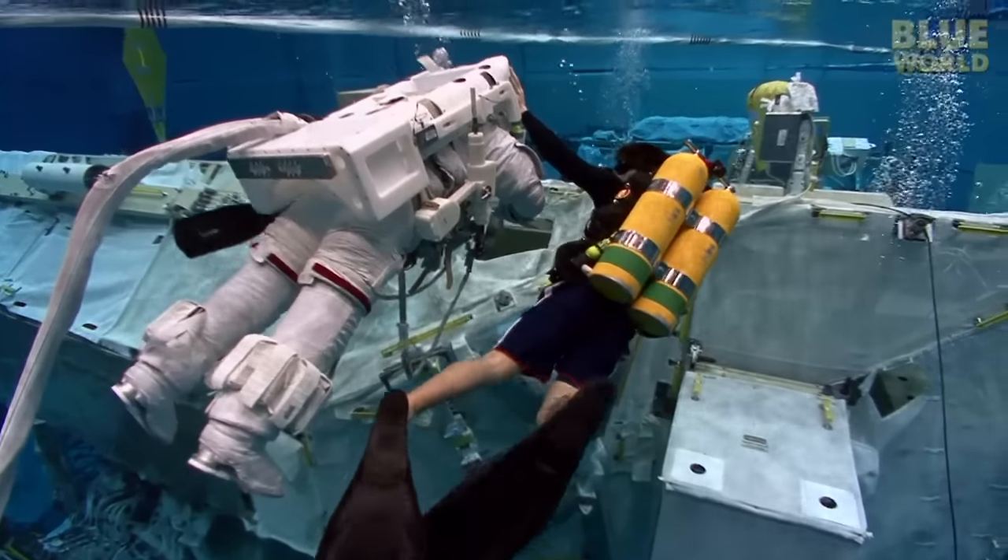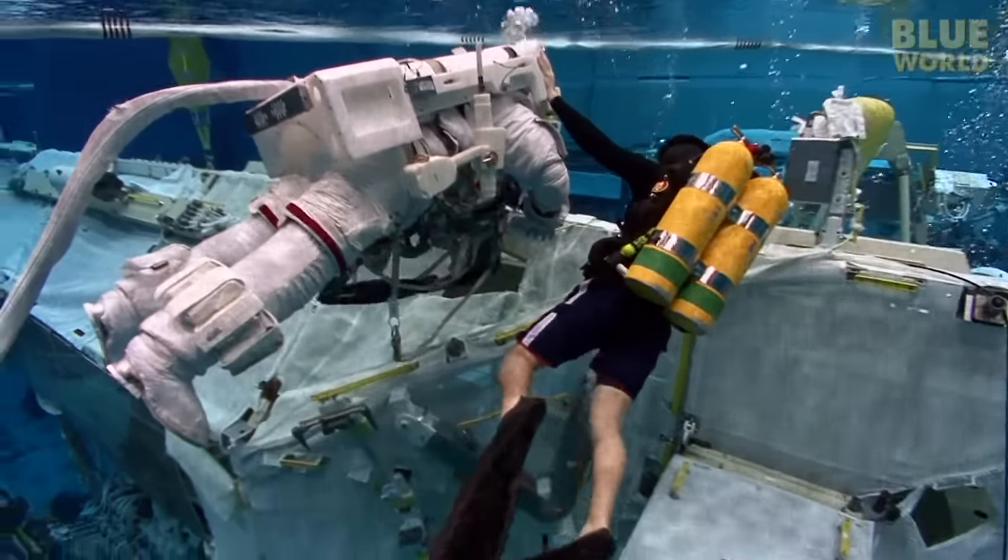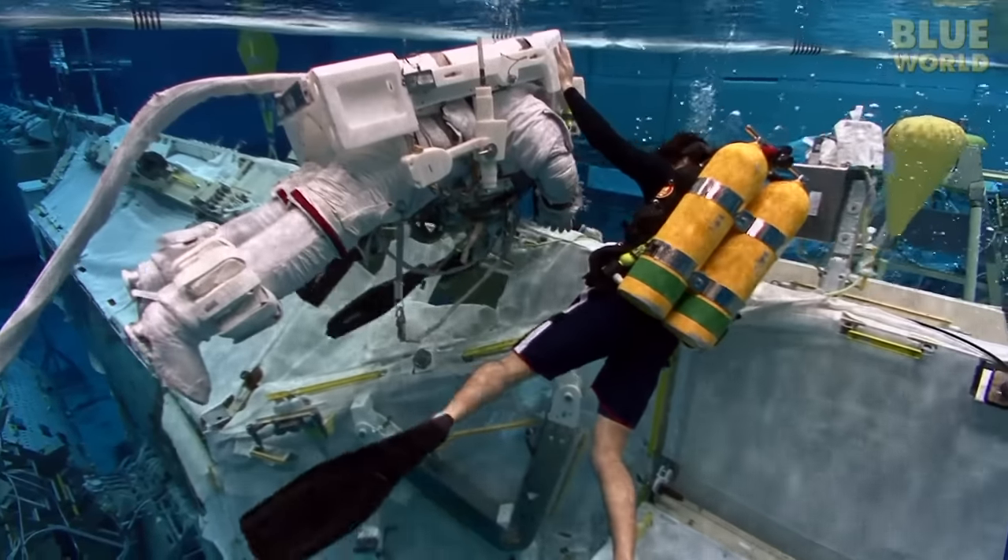Since fins don't work in space, the astronauts don't get to wear them here. They must be moved from task to task by the divers.